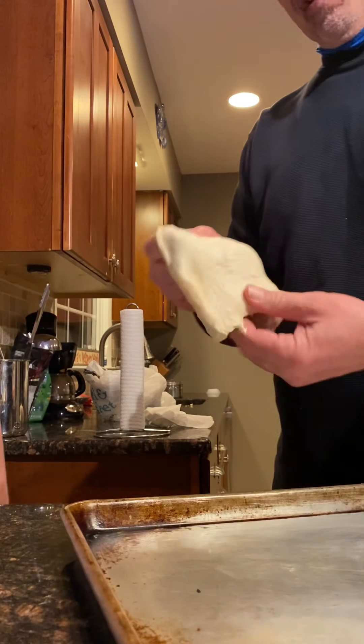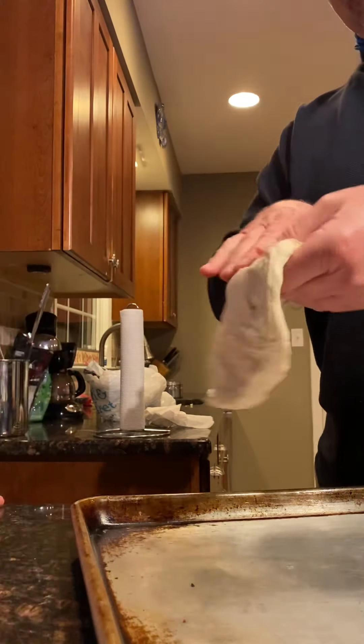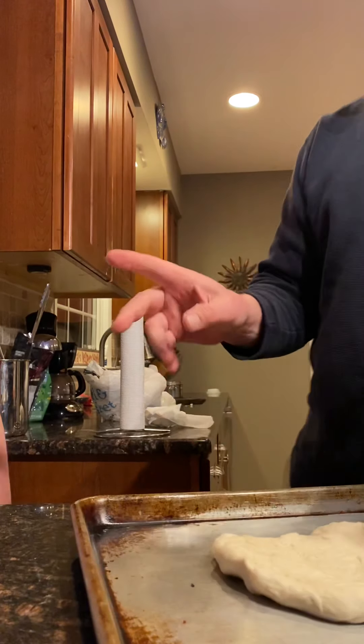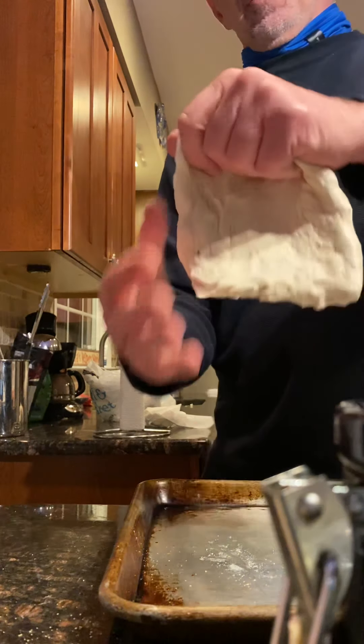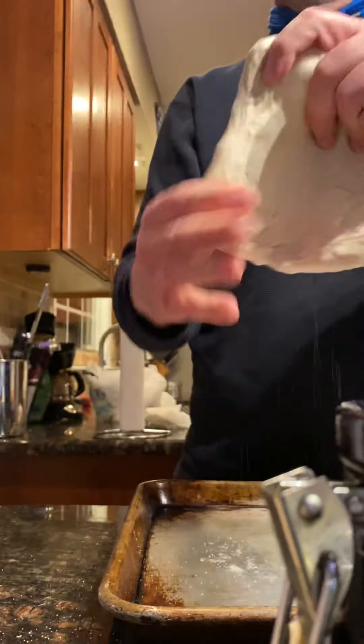My hands are clean, by the way, just in case anyone wants to know. I should have put a little bit of flour — actually, cornmeal — on here. Put a little cornmeal like that. That's why you put a little bit on your fingertips, so your hands are not sticking to it. Put a little more cornmeal on that side too.